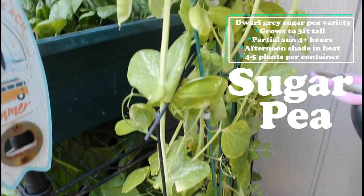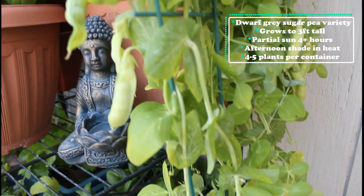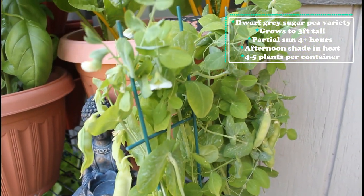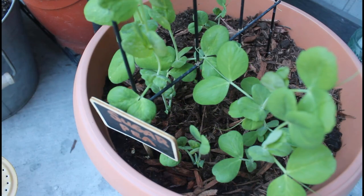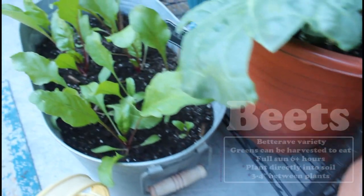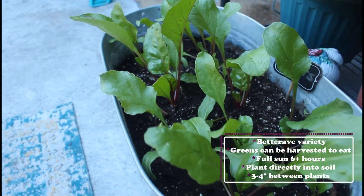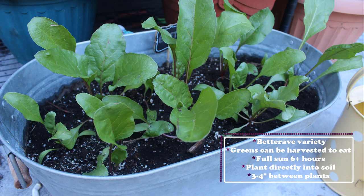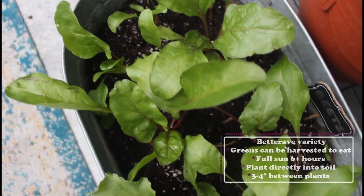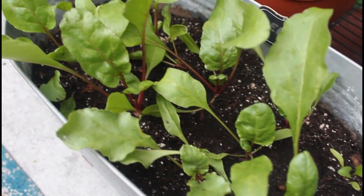This is my sugar snap peas — a dwarf gray sugar pea variety, so it's only going to grow to about three feet tall. This plant really has not done so well in the heat, so I did have to start again. I went ahead and started some more seeds and moved it to a different spot on the balcony so it will get some partial shade in the afternoon heat. Next to it I have my beets. This is a better rave variety of beets, and you can actually harvest the greens to eat right away and put them in your salads. You want to give your beets full sun — six hours or more a day — and plant them directly in the soil as they don't like to be transplanted.